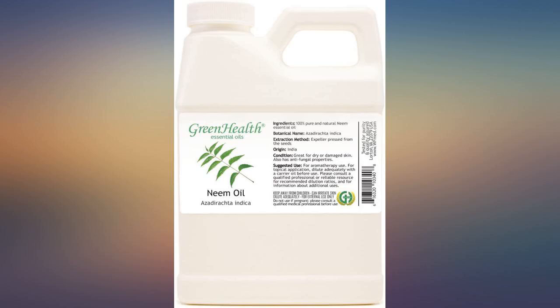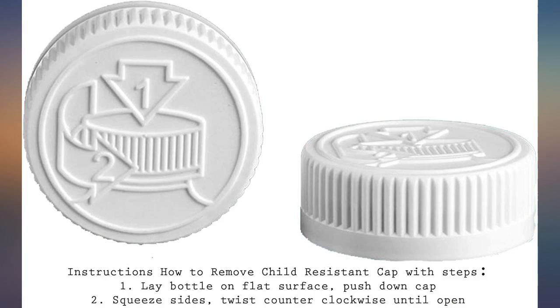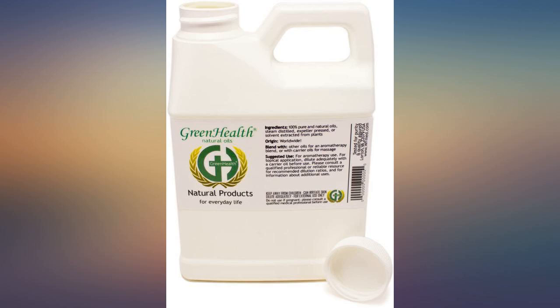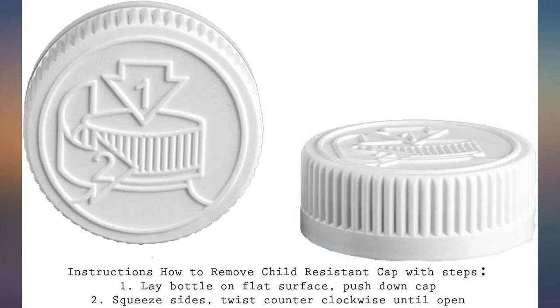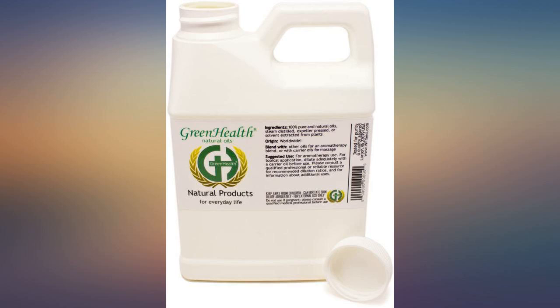I got this for my plants that had a fungus. It worked very well, but then I read the label which said that it is also good for dry skin. I put just a few drops on my hands and was very pleased by the results. Please remember that it disrupts the life cycle of bugs — that means you have to wait and give it time to work. Use it on a schedule. It does not kill on contact. It works.